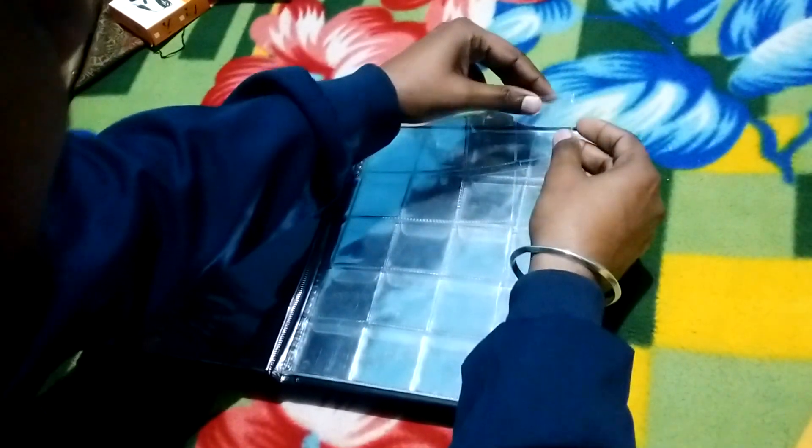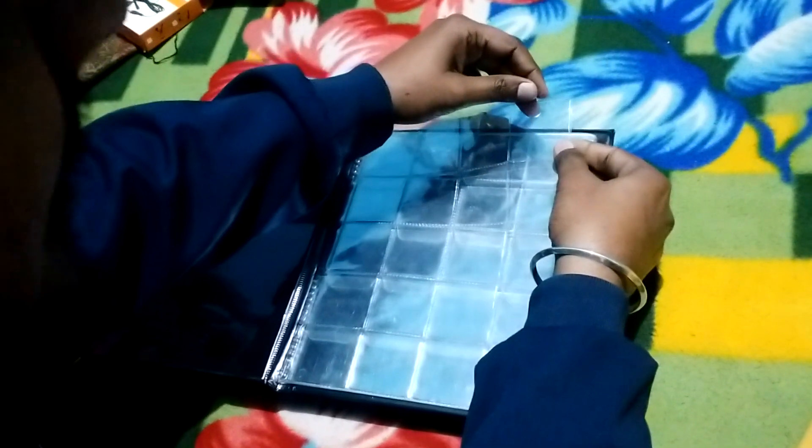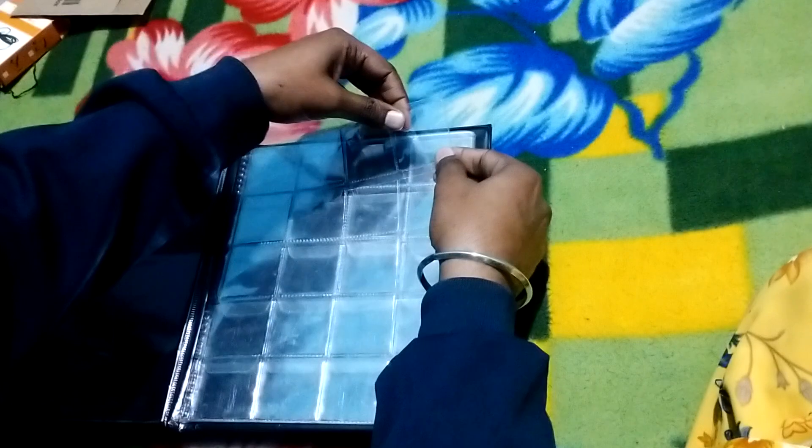To put a coin in place, you can insert it from here. You can also flip it from here to view it from both sides.